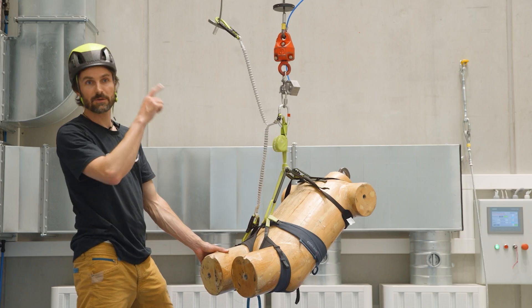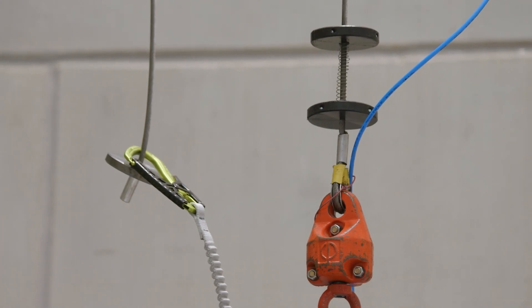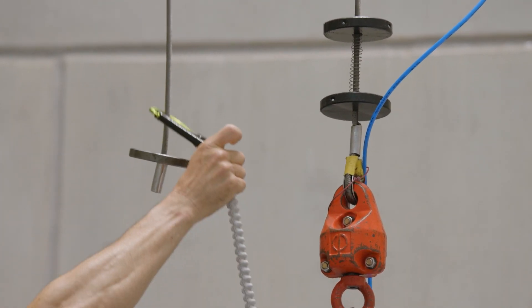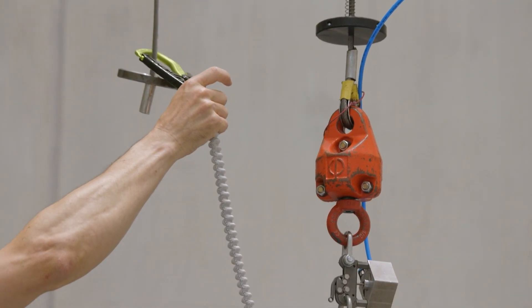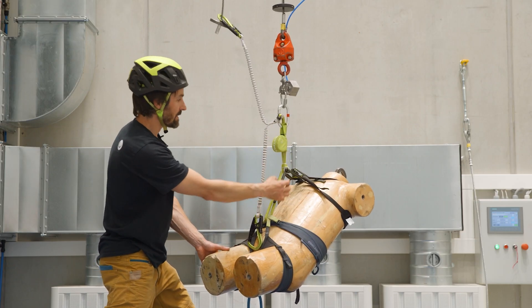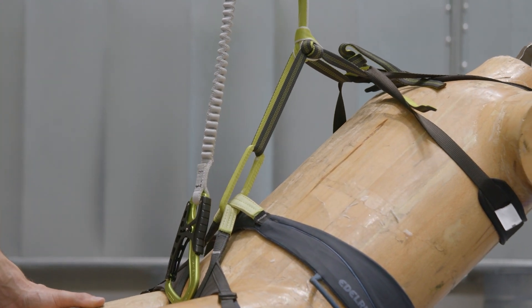We recreated the fall from earlier on the via ferrata here at our fall station. This is the via ferrata cable to which a carabiner from the via ferrata set is attached. This is the energy absorber and it is connected via the harness to the full mass — the 100 kilogram torso.